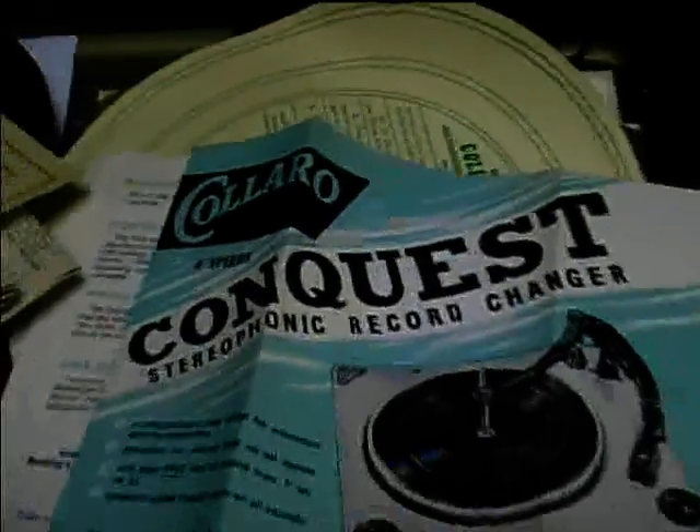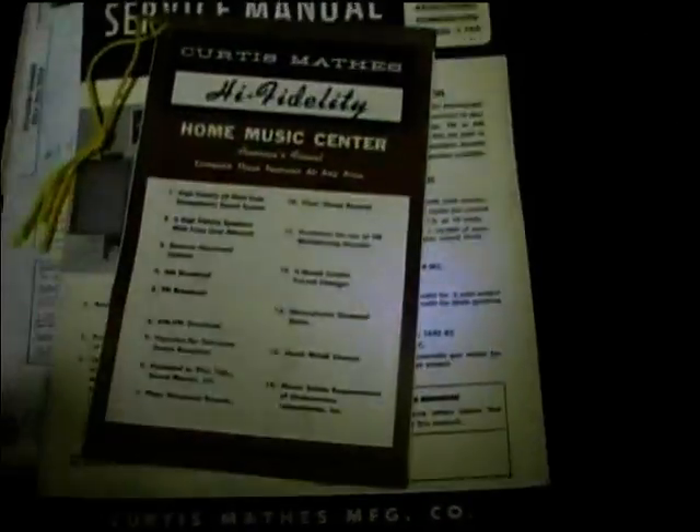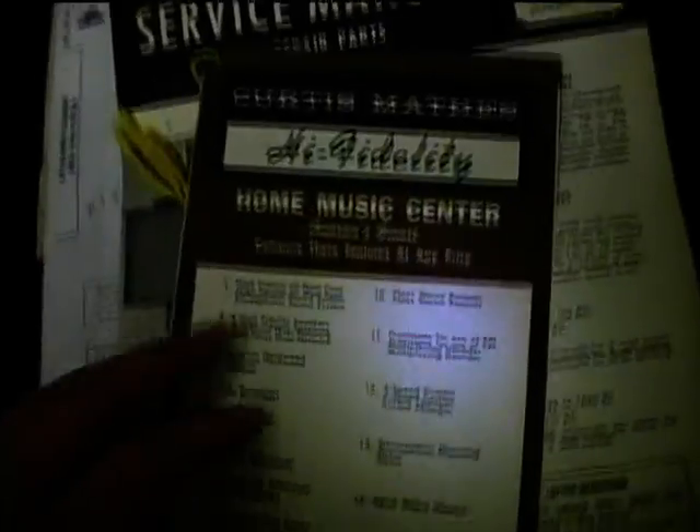Here's a box of miscellaneous stuff — metallic things, a bunch of tubes, heat sinks and such. I also got all the paperwork that came with the Curtis Mathis. This is the Garrard stuff — Garrard Conquest, made in England. I also got the Curtis Mathis service manual, which was helpful because it has a schematic and parts list in it. I think I've got all the caps I need to repair it. This was when Curtis Mathis was still a fairly high quality unit.